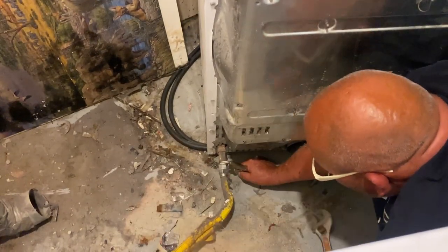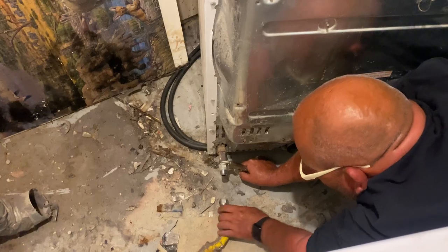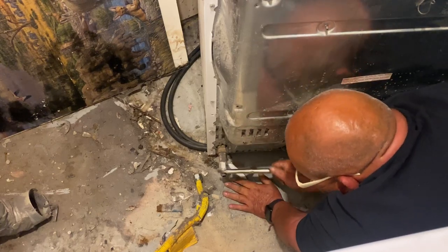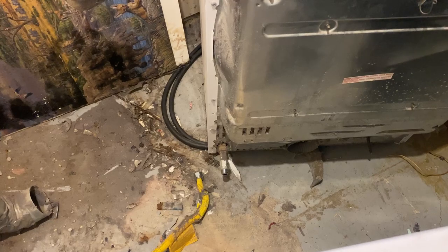There we go. They tightened those like they were scared gas was going to leak out. Oh, a Robertson bit — nice. I also wanted to show you: the drum was digging through the side panel as well. So next I'll just remove all this — I just wanted to show you how I scrap a dryer.